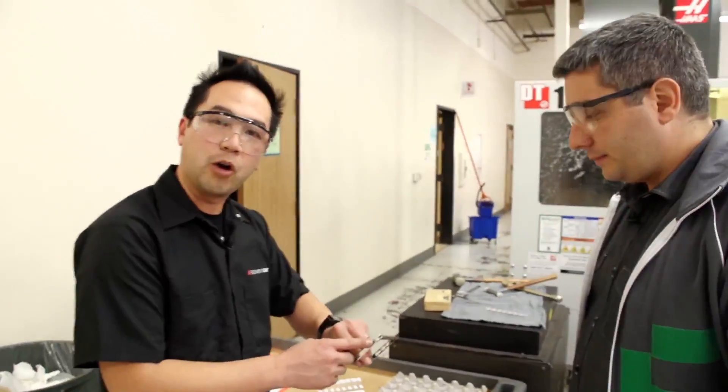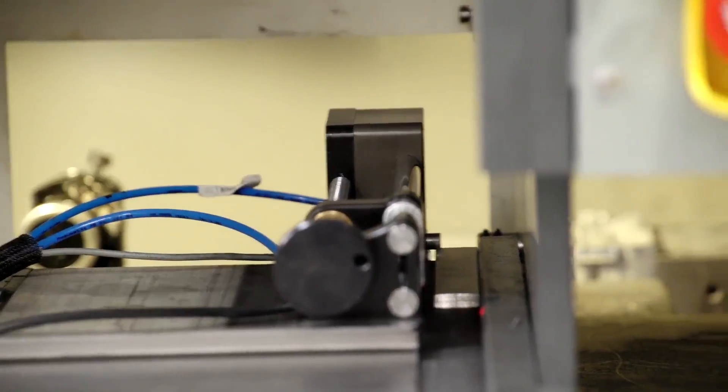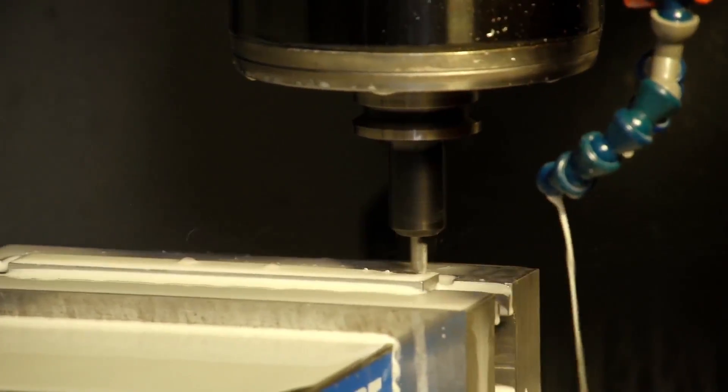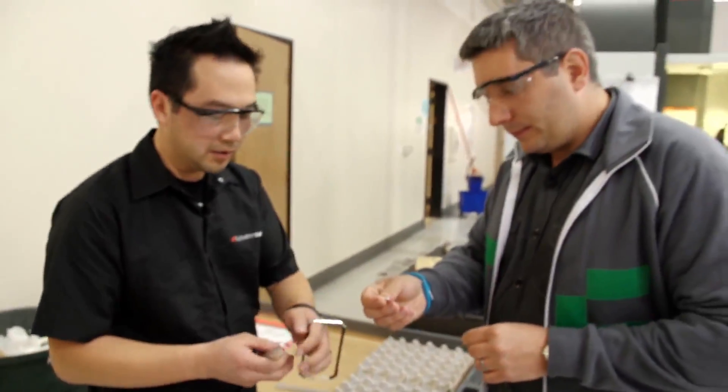This is one of the first operations that we do, and this is for the power button. We start off from a bar stock of aluminum. It's fed into the machine where the first operation of profiling the power button is done. It goes into this fixture and then the whole backside will be machined off, and then you're left with the power button — something tiny like that.